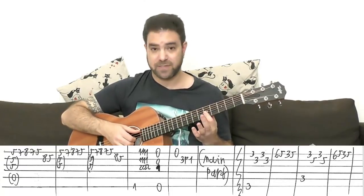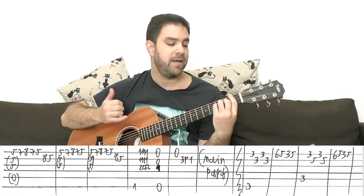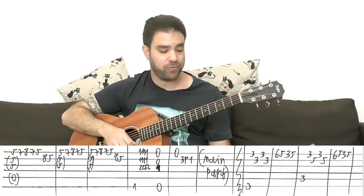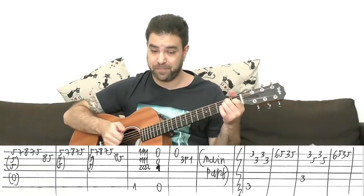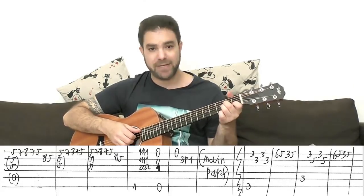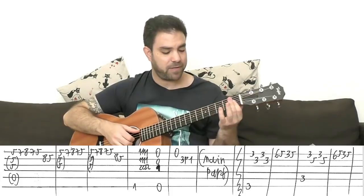Then you play the first lick, then F — barred F: bass, chord, chord, chord, chord. And then E: the full chord, strings one, two, three, and six — E major. And then the open E string, three pull off to one on the B string, and then immediately the main part. So that's Part 3.